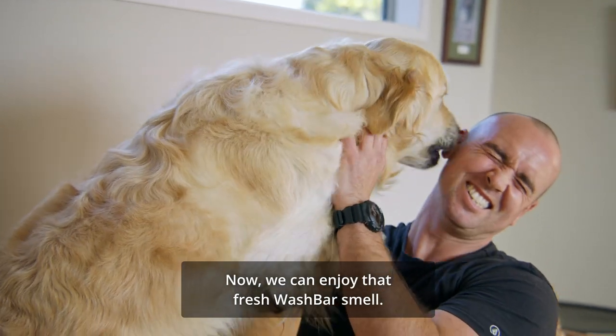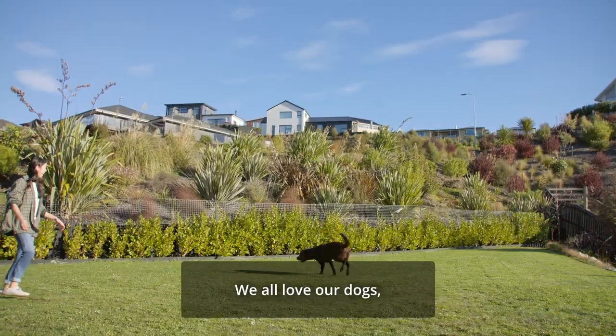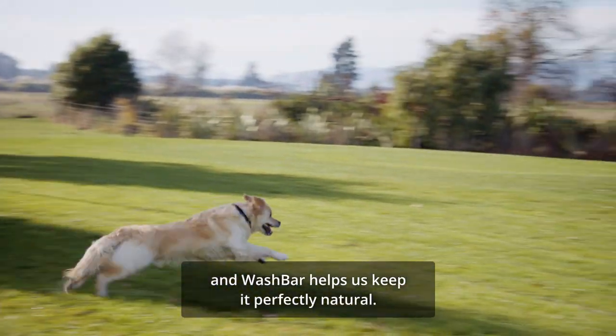Now we can enjoy that fresh Wash Bar smell. We all love our dogs and Wash Bar helps us keep it perfectly natural.